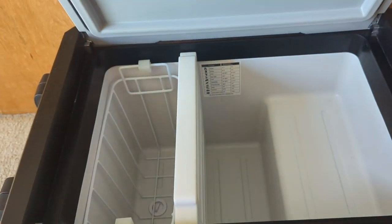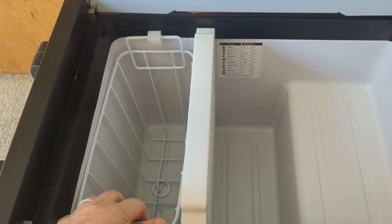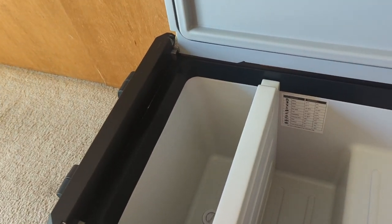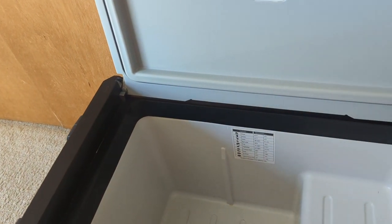This is a dual zone fridge-freezer combo, but the divider does take up some space that you could otherwise use for food. So we typically use the whole thing as a refrigerator so that we have more room. That's the only downside. Other than that, it works great and it has transformed our camping experiences.